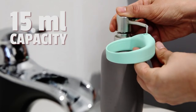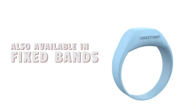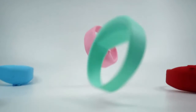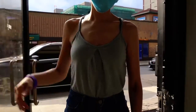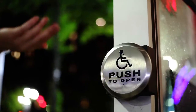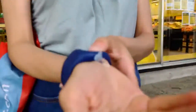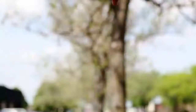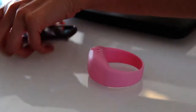SqueezyBand holds a 15-milliliter compartment with a one-size-fits-all adjustable band. It is available in a variety of colors, including two versatile caps for all types of liquids. Your hands are exposed to many germs and pathogens. Now you can conveniently protect yourself with SqueezyBand — the convenient, durable, sleek wristband dispenser that suits your busy lifestyle.